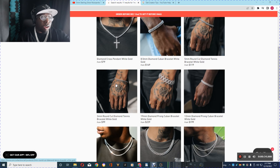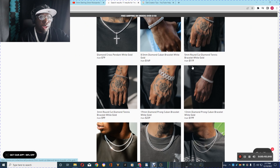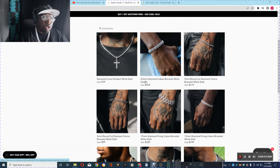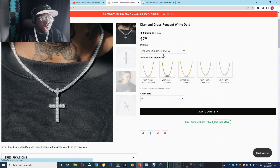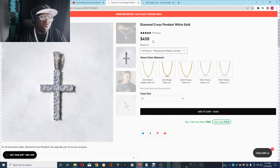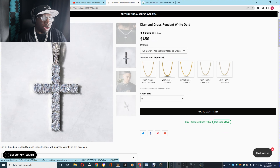So I'm on the Six Ice website right now. What you do is go to their search and type in Moissanite and it'll come up. These are the items that they have. So let's check out this cross right here. Let's see how their prices are.